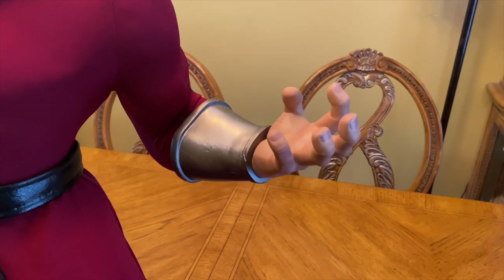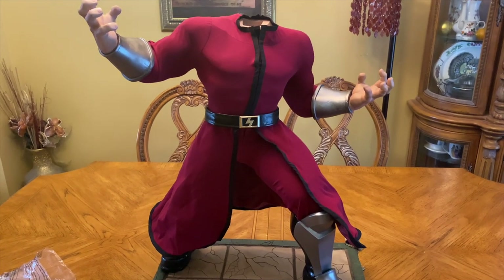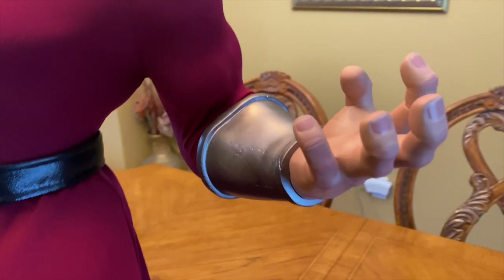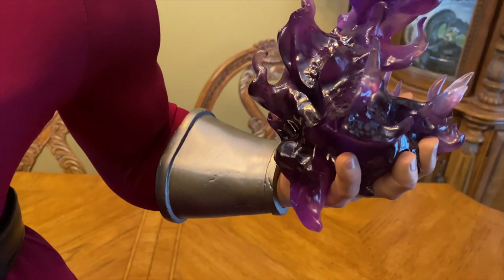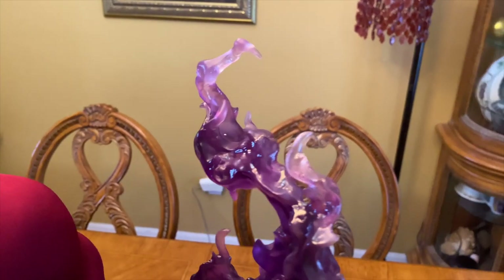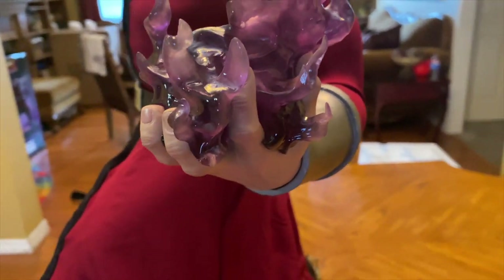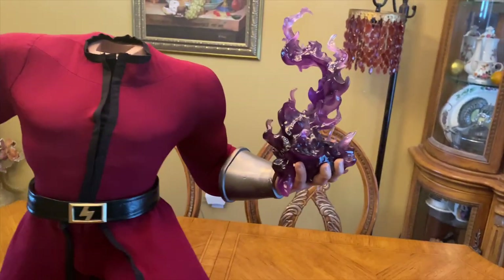Here we are with the other hand attached. This hand has a switch-out, so you can use the basic hand by itself or use the hand with the light-up feature — and no doubt in my mind, I'm definitely using the light-up feature. It looks amazing. The translucent resin is done very nicely, going from dark shades of purple to light shades of purple to clear white. They did an excellent job with this, and thank god it did not come broken.